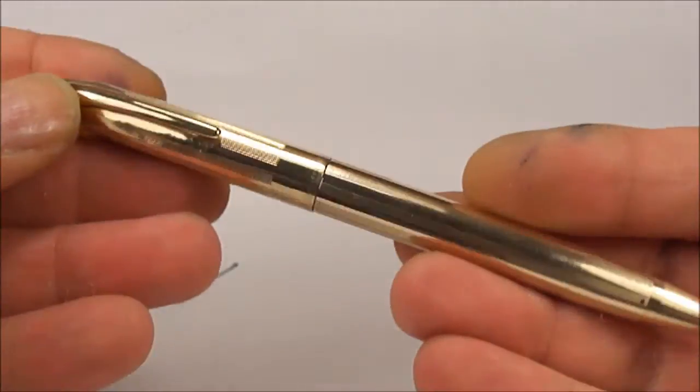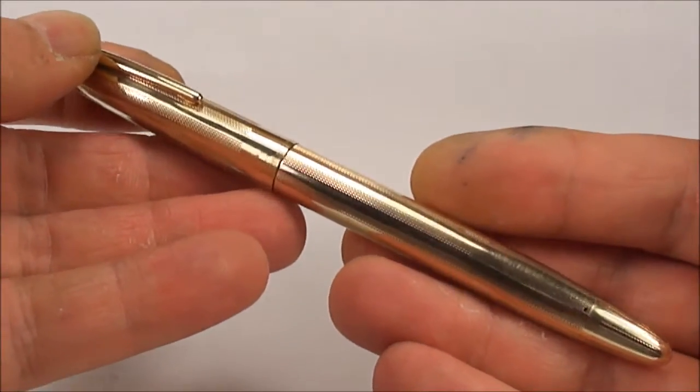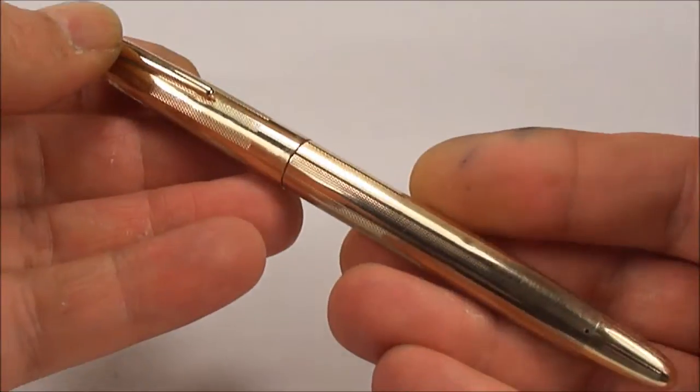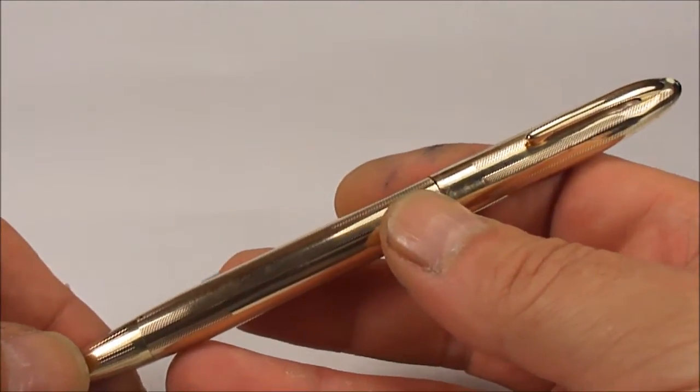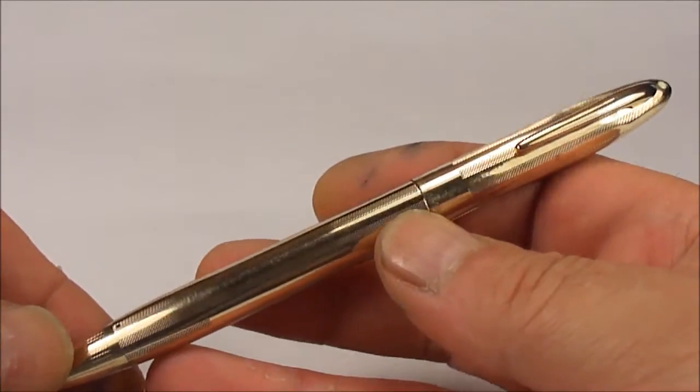Okay, so what we've also done, we've serviced this lovely pen. What we've got here is a Schaefer Snorkel Triumph Fountain Pen, circa round about the 1950s, I believe around about 1952 to 1957.